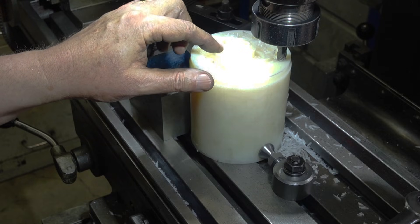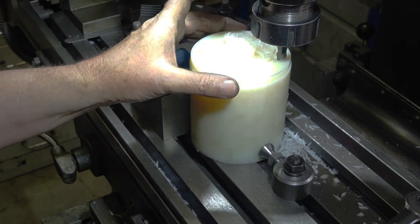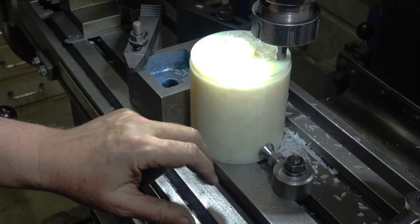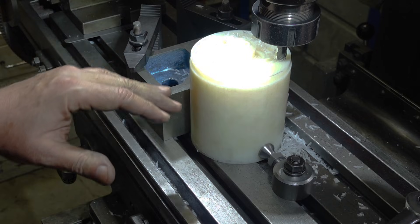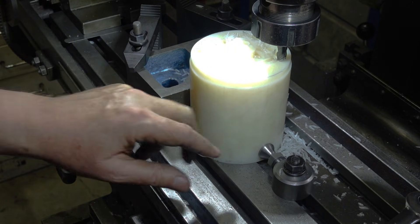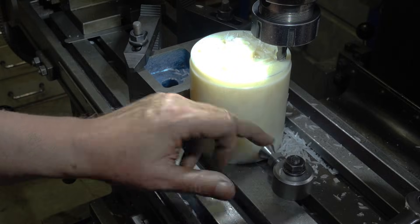So this is one way of making a thin part - basically leaving it attached to the stock and then parting it off. Notice that this is a round bit of stock, so I've got a V-block on one side and one of my Dalek clamps on the other side, which seems to be doing okay.